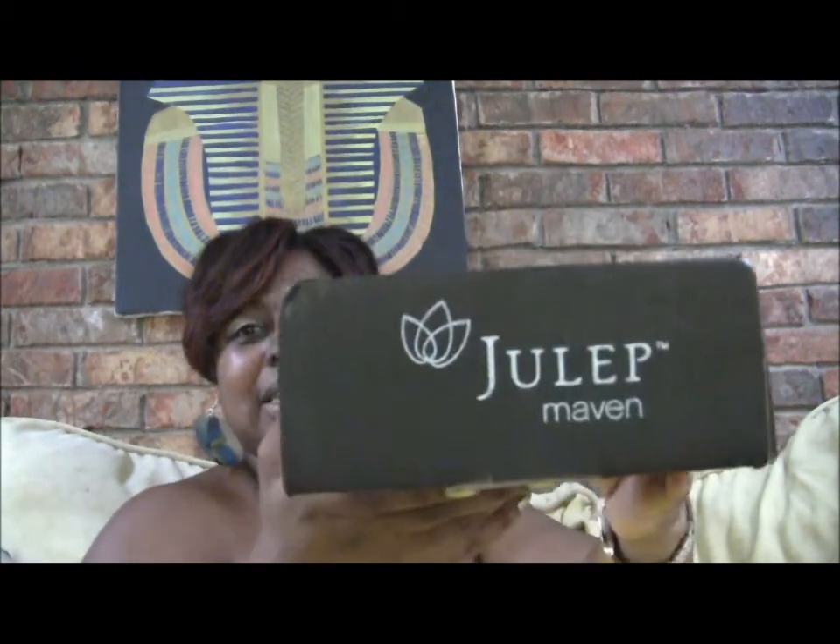Hey everybody, it's me here and I'm back with another video. This video is going to be my June Julep Maven box. It came in the mail yesterday and I just opened the seal but haven't actually opened it yet to see what came in it.